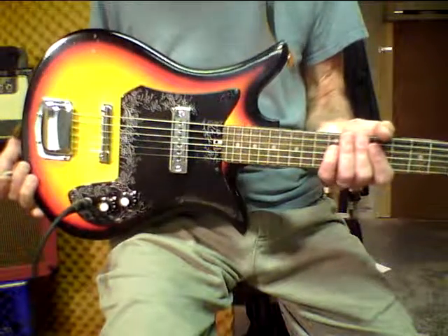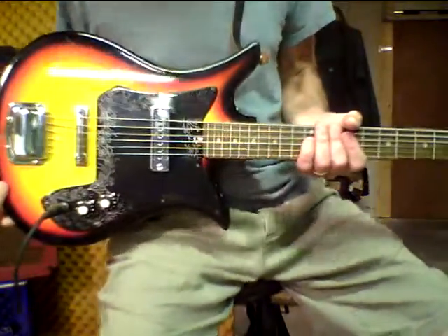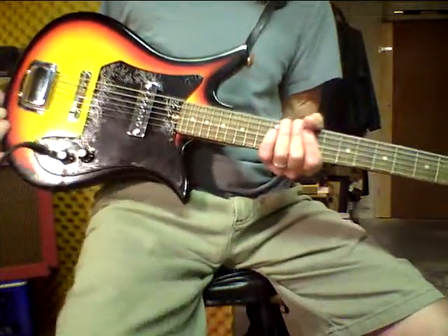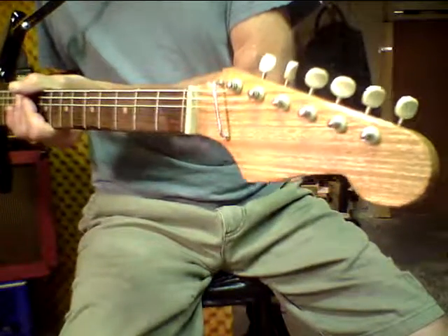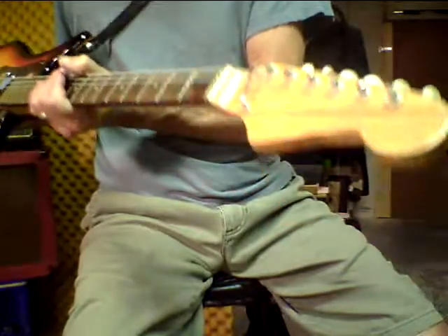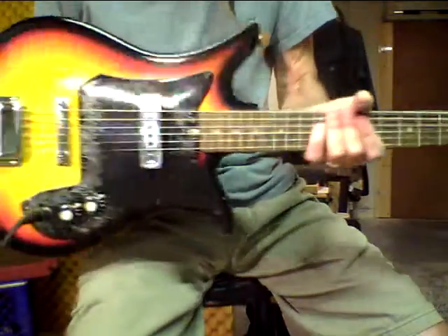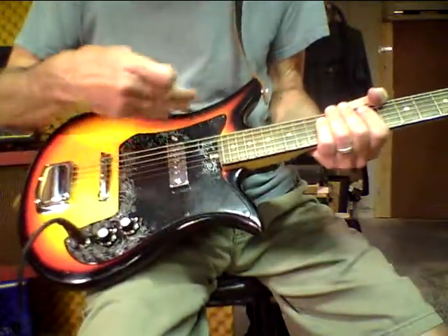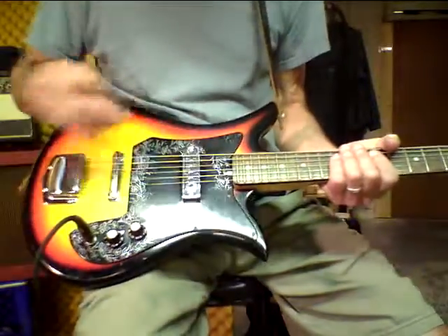Here is the guitar — this is probably a Harmony Marquette. If you do a search for Harmony Marquettes, this is the guitar you're going to see. However, you can see the headstock has no logo on it. I have a feeling that somewhere along the line somebody refinished this headstock, because the finish on it is pristine whereas the finish on the rest of the guitar is well worn — still nice, but worn.